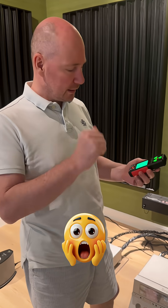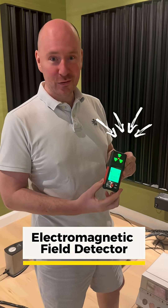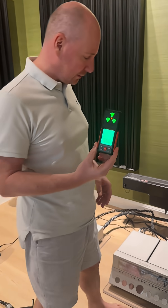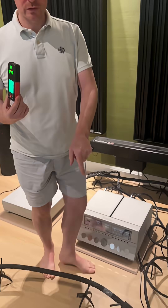Okay, so this is to detect ghosts in your system — just kidding. It's an electromagnetic field detector, a bit of a geeky thing, but I'll show you what it's good for. I'll use it to measure my Boulder 3060.